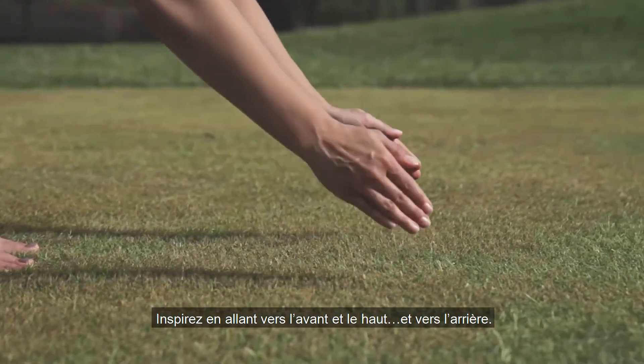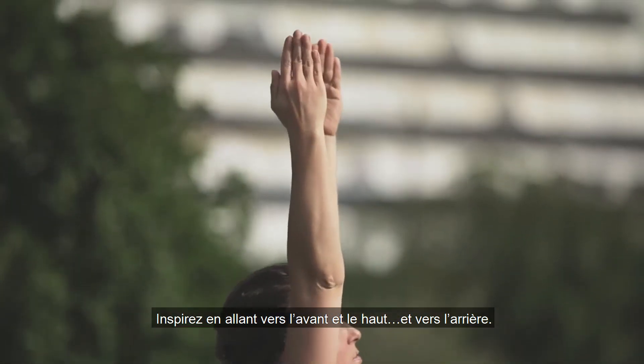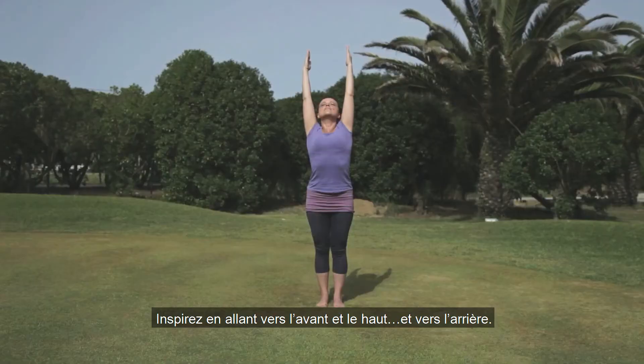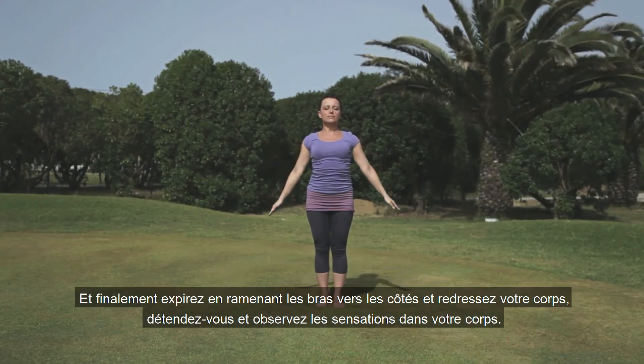Inhale as you reach forwards, up, and back. And finally, exhale, bring the arms back down by the sides and straighten your body.